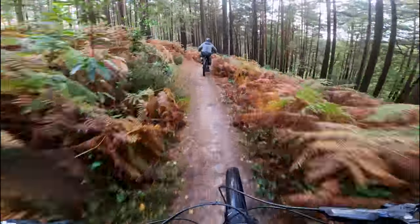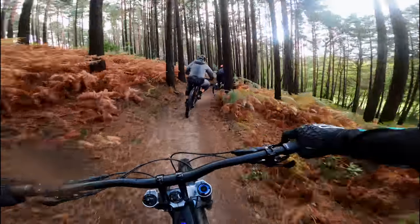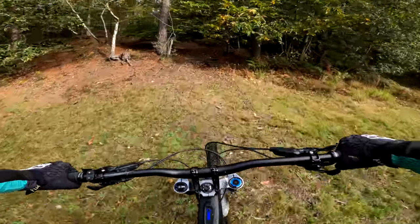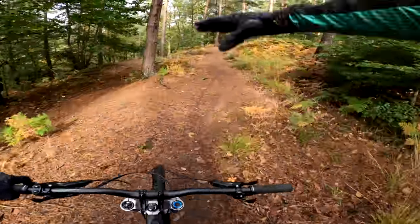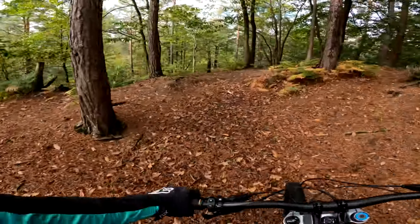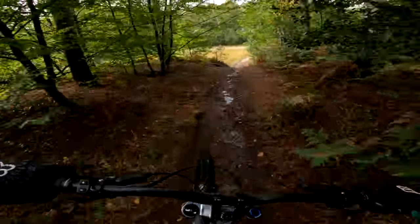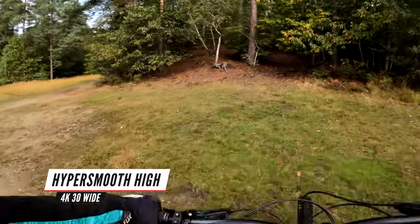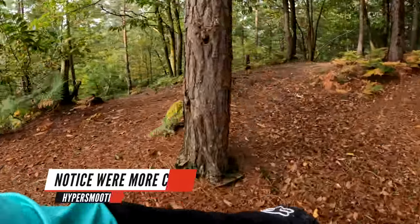So far all of the video has been in Superview and in the lowest HyperSmooth mode. I really like this view — it gives you the widest possible image, essentially using the whole sensor and squishing the middle and extending the outsides so it all fits into a 16:9 frame. It's the most immersive view for mountain biking because you fit the bars in and can see a lot of the trail. But when you use HyperSmooth high, you start to crop it down. Let's compare regular Superview versus that same shot with HyperSmooth high.